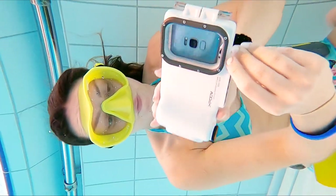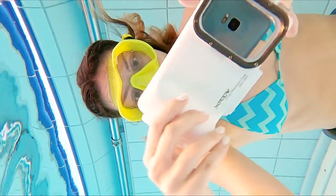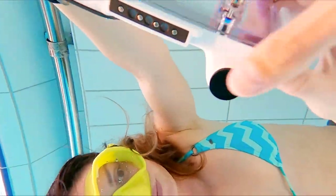The case is waterproof to 40 meters, fits most phones, and comes with an app. I personally prefer not using the app as it records video in a different format than the phone usually does.